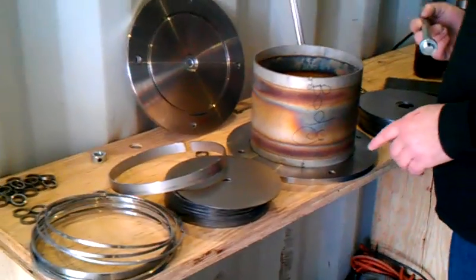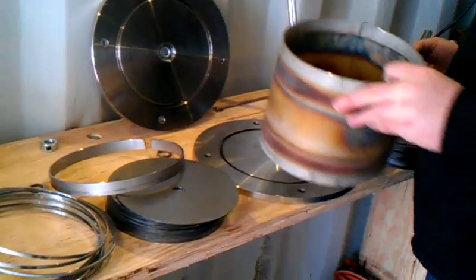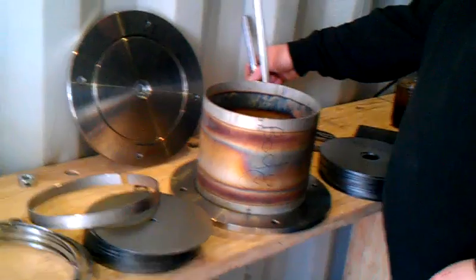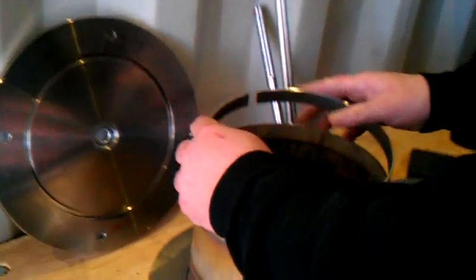Starting at the point where we're assembling this. You've got the bottom plate, the body, the gasket's in, the bearing's in. We'll go ahead and put the body in the O-ring groove. We will go ahead and drop in this ring, which is our set ring.